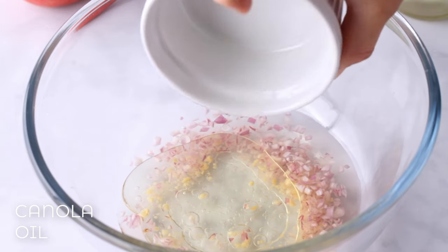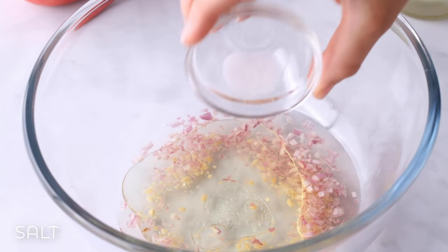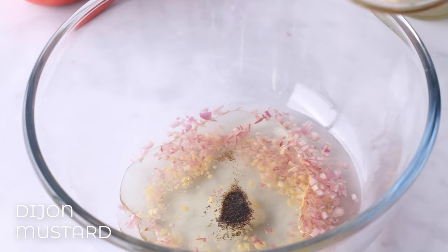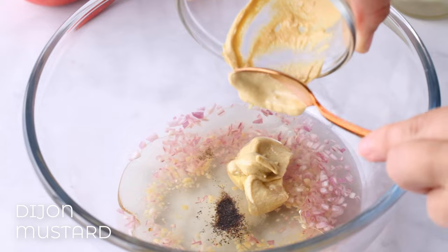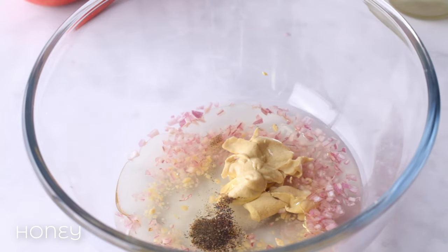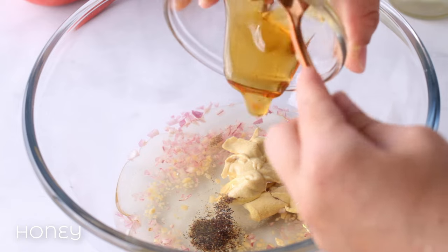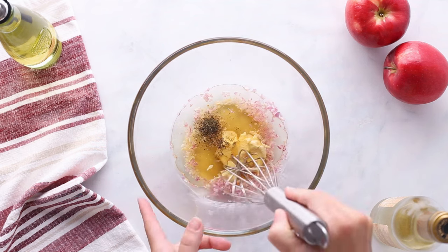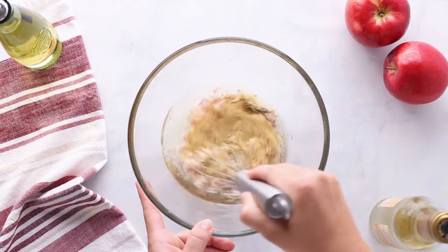When I was testing this, I made it two different ways — with and without the mustard. If you don't like it, it'll be totally fine without it, but it holds the dressing together a little bit more when you do add the Dijon mustard. Honey has to be one of my favorite flavors; it's the perfect addition to this dressing. Now, after we whisk this all up, we're going to pour it directly onto the salad.